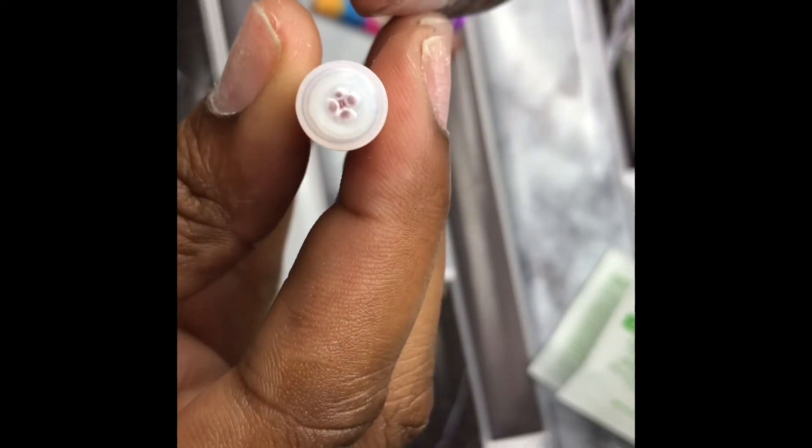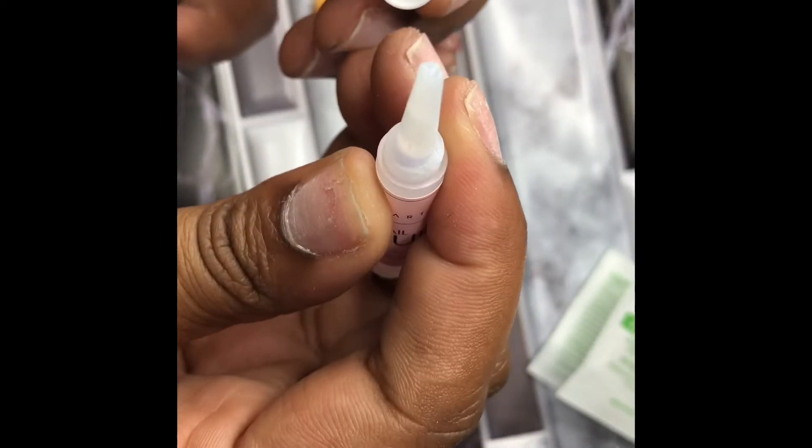Now we're going to use our Macart nail glue. You guys can open it up from the bottom or the top — I like to open mine from the top. We're going to go ahead and open it using our Top Coat nail scissors to open up the top.